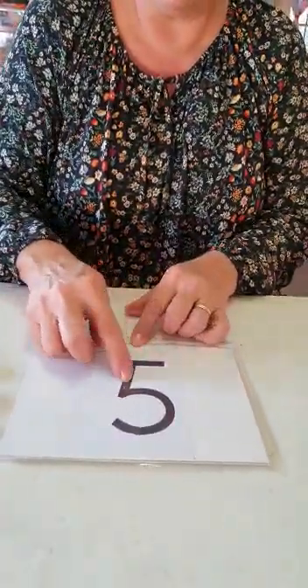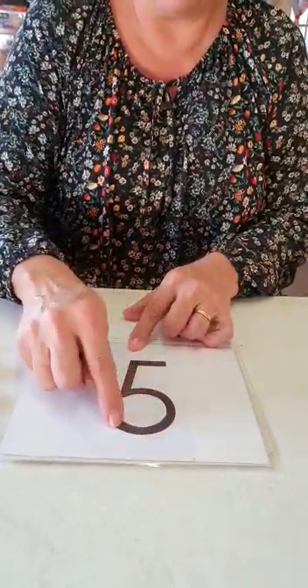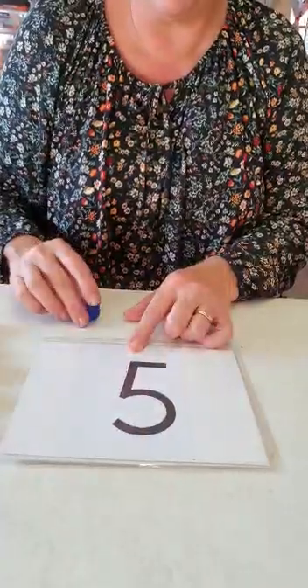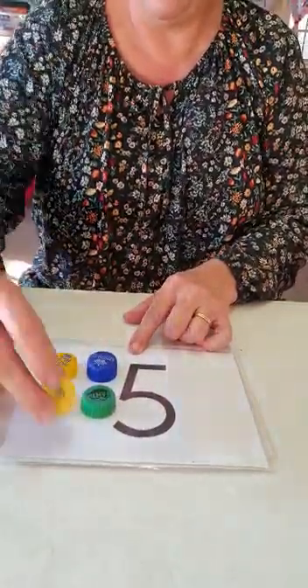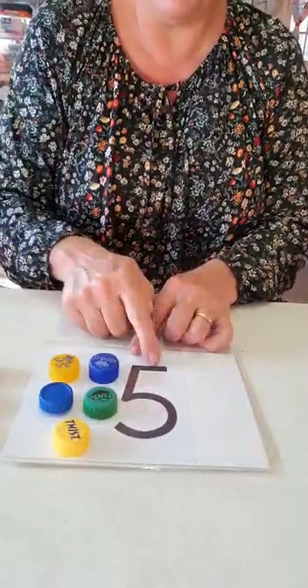Number five. You got your blocks ready? Come count with me. Ready? One, two, three, four, five. There you go — five for number five.